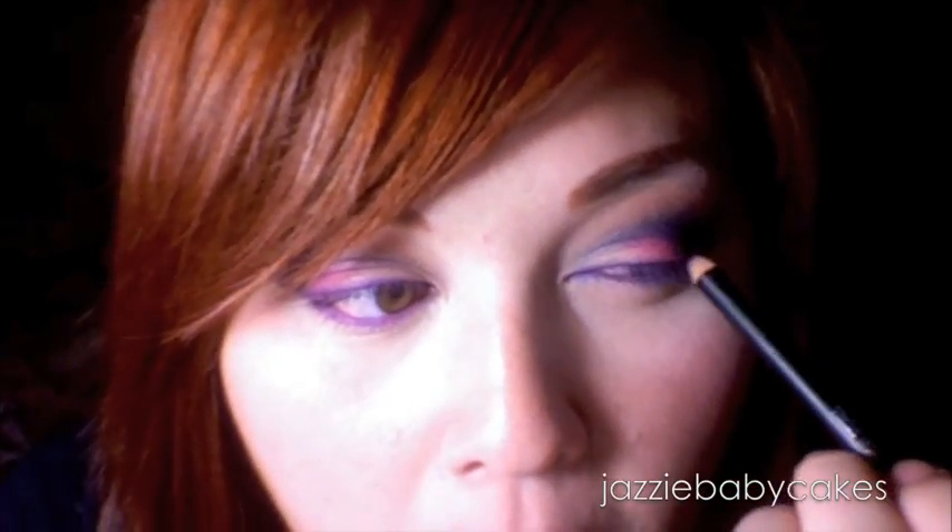Now for eyeliner, what I'm using is Ben Nye's Magic Color Cream Pencil — this is a purple one, it's MC8, like a violet. I'm just going to line my top lid and my waterline. Then I'm going to take a flat angled brush and use this purple from my 88 palette to set that eyeliner.